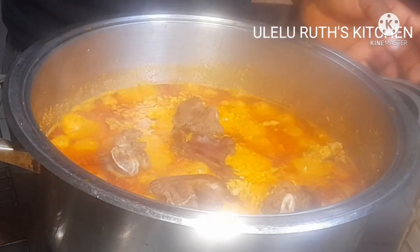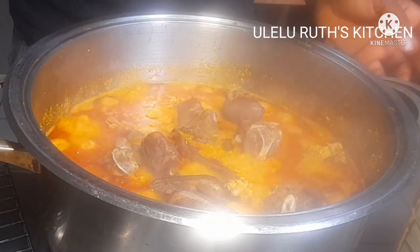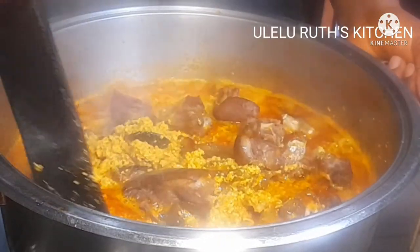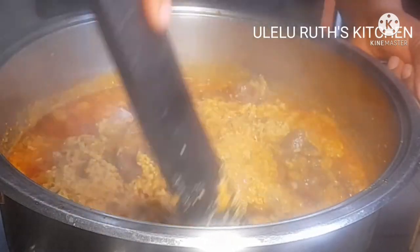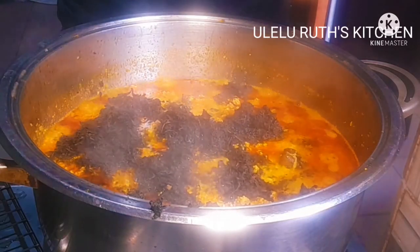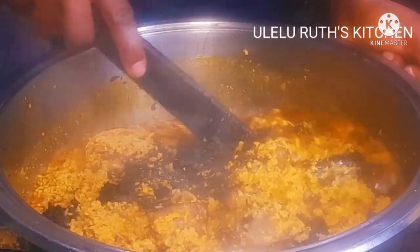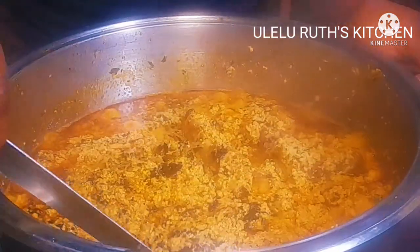After two minutes I will add the already grilled goat meat. This soup is super yummy! If you've not tried making your soup with grilled beef, goat meat, chicken, or whatever meat you are using, give it a try — you will understand how delicious it comes out. After adding my grilled goat meat I'll stir to combine, then cover it to cook for another five minutes. After that I'll be adding the bitter leaf — I'm using bitter leaf, and it makes it yummy. The egusi soup is ready!